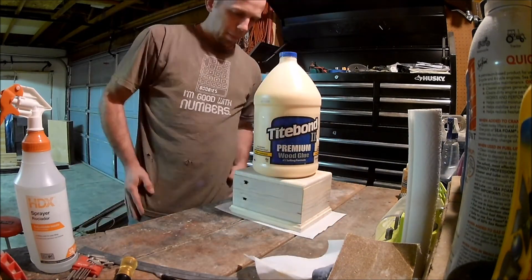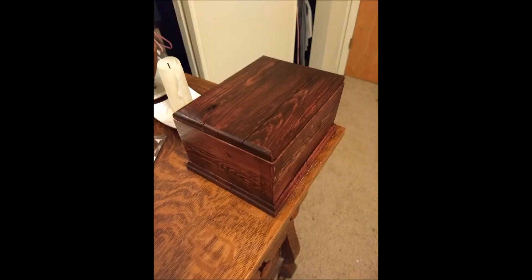That'll about wrap things up for this jewelry box video. There you can see it's stained and finished for the most part. Don't forget to hit the subscribe button and click the notification icon so you can be notified of future content. Any questions or comments, leave them below and I'll make sure to get back to you. Thank you for watching and we'll see you next time.